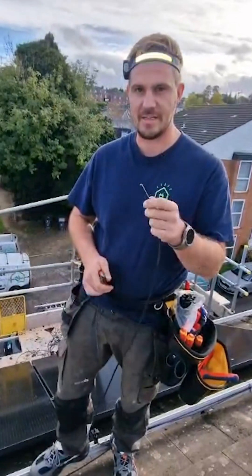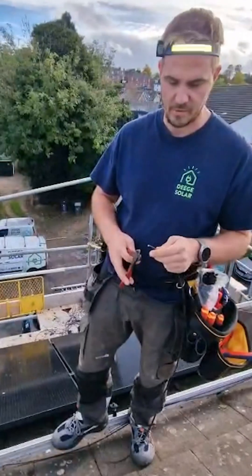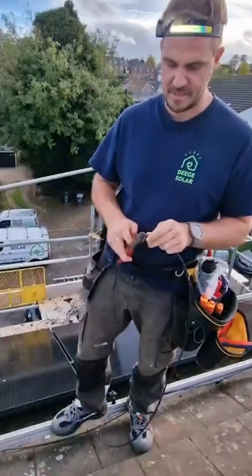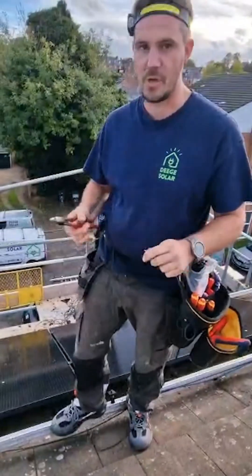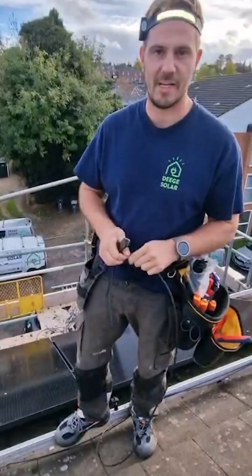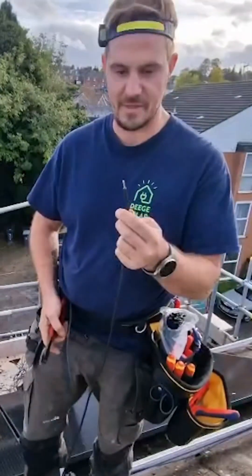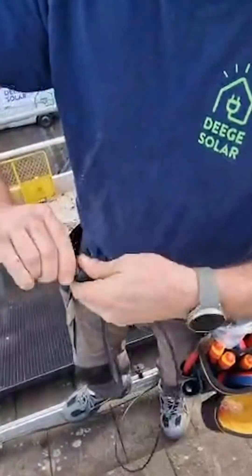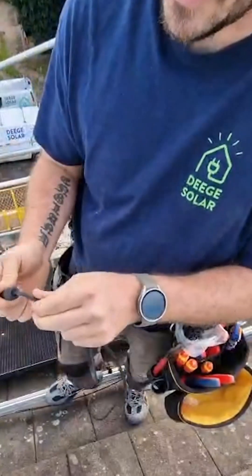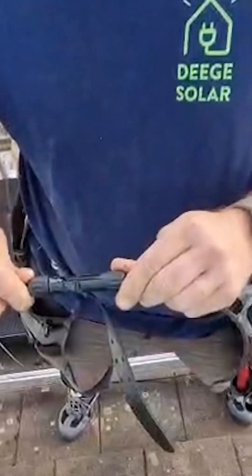What ArcBox have done — Viridian — they have created a concealable unit so that if there is arcing, the fire is contained inside the box. We make off an MC4 connector, that goes on — do that up like so — and that will now go into our solar panel.